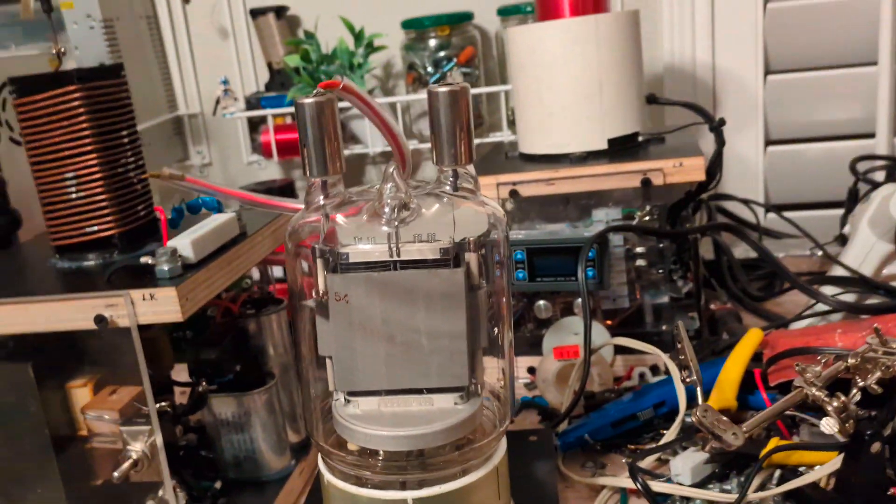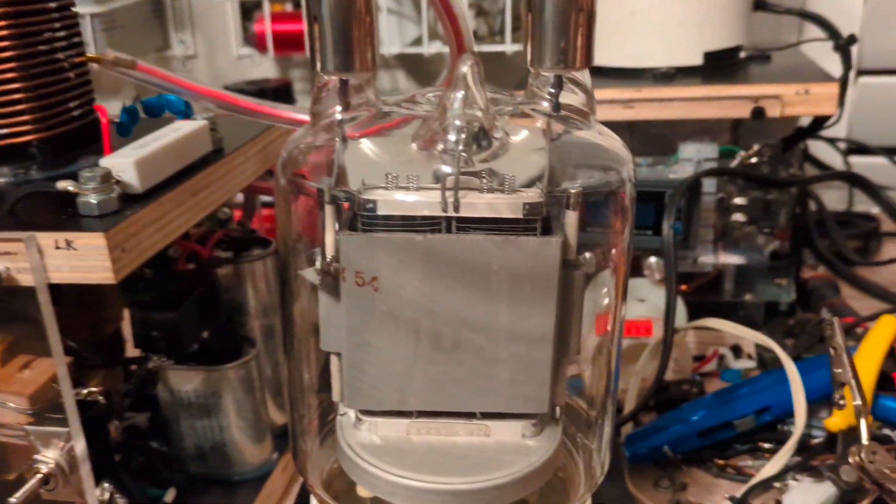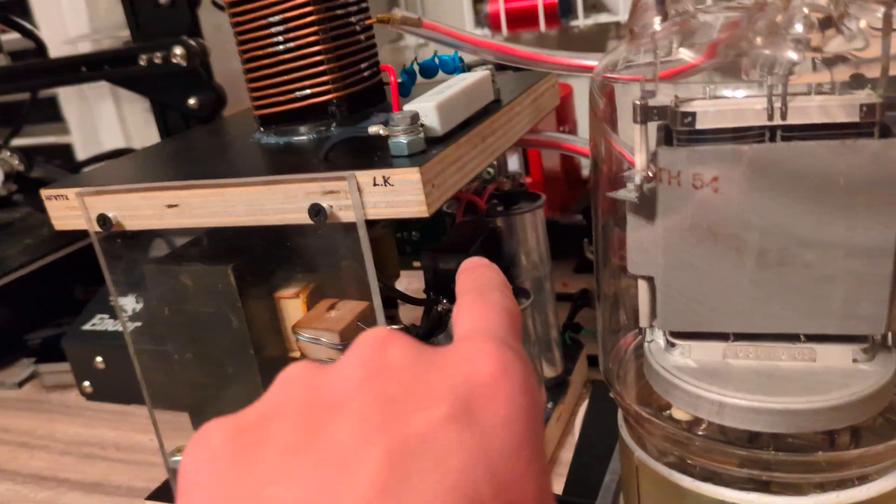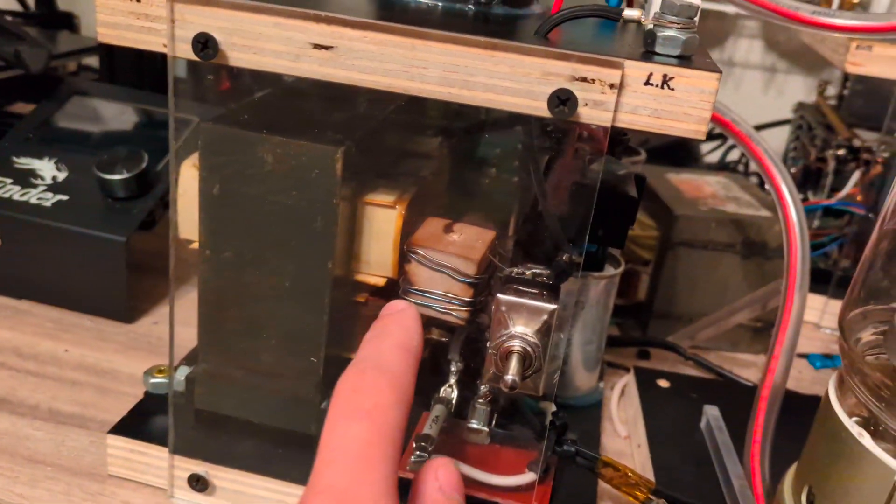It's pretty beefy — it can handle up to 700 watts of power. We have our voltage doubler down there, and we have that diode right there.